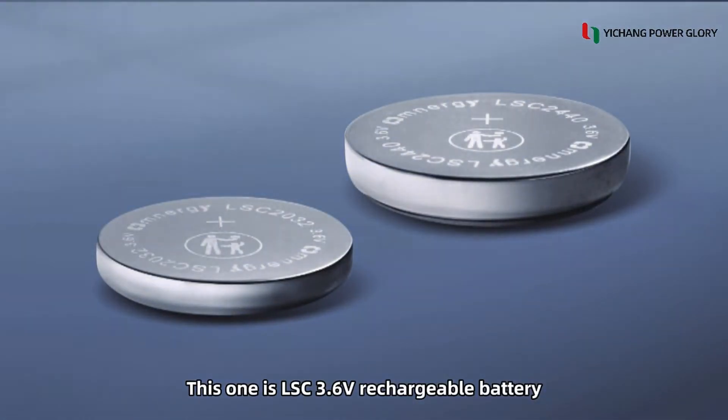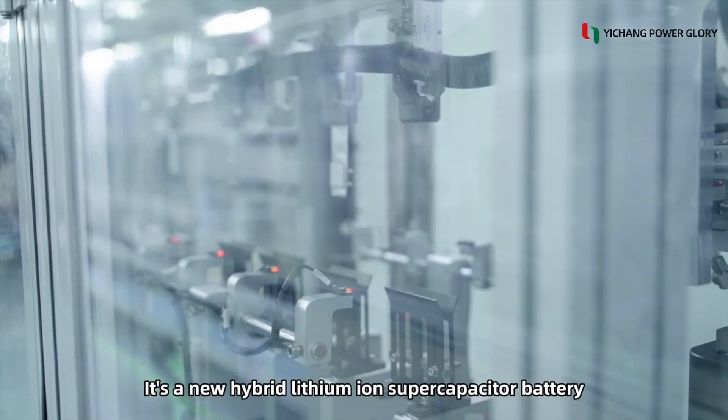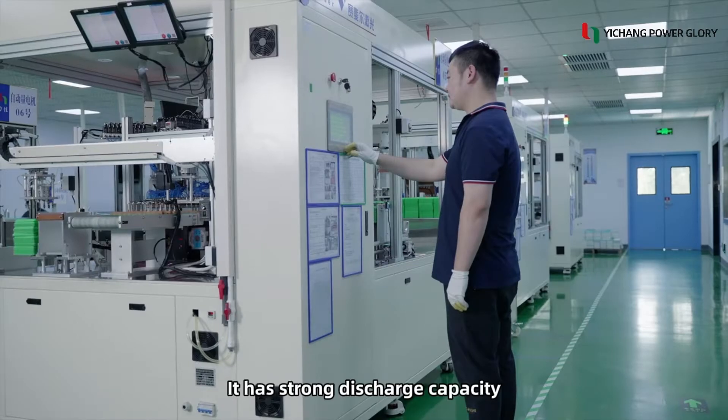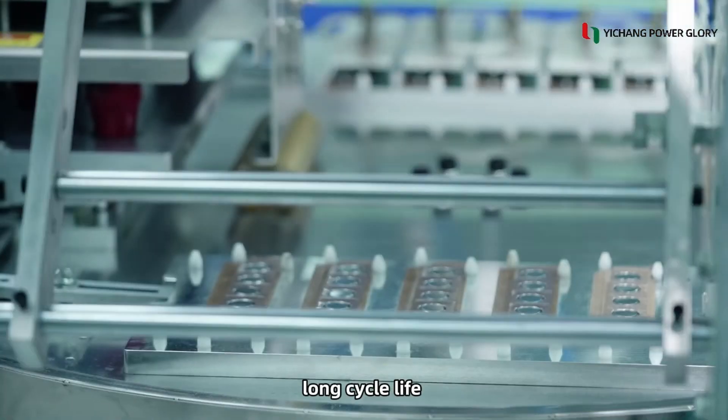This one is an LSD 3.6V rechargeable battery. It is a new hybrid lithium-ion supercapacitor battery. It has strong discharge capacity and long cycle life.